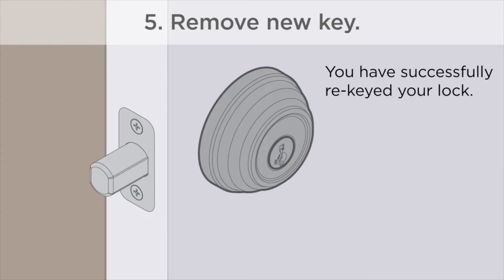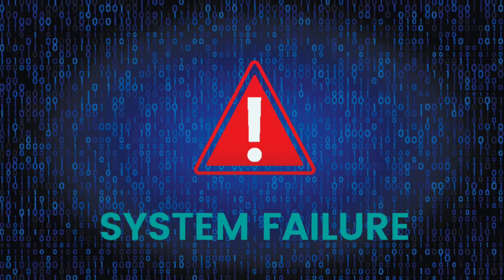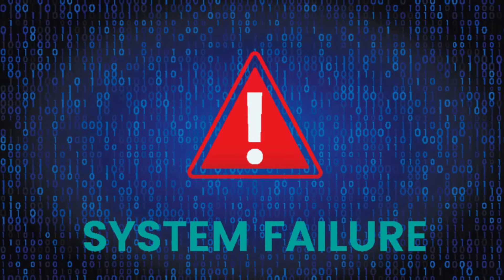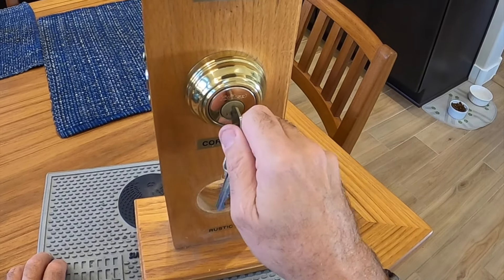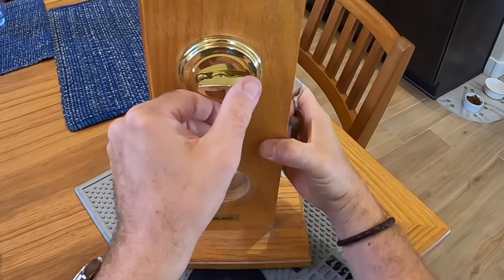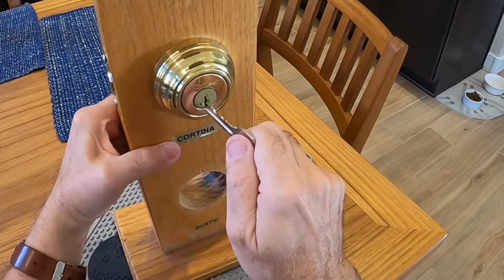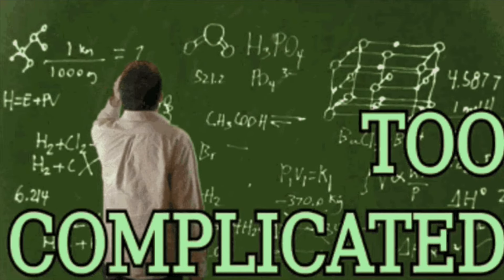That price is reliability. I have seen this system fail way too many times. Often it fails during the rekey process, leaving you with a lock that will not turn with either key. In this case, the average homeowner will not have a clue how to fix this lock, and they now require the help of an expensive locksmith.